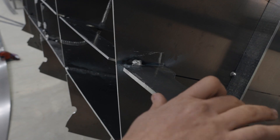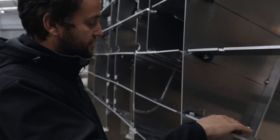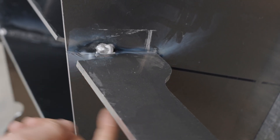A Lloyd's requirement is that you maintain your stringer height even when you intersect a frame. So when you intersect a frame, you can see there our stringers increase in height to maintain the 70mm thickness.